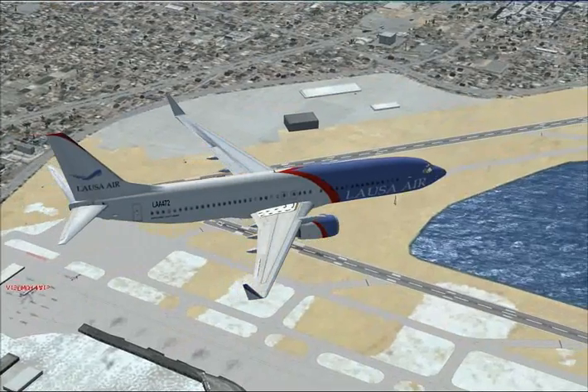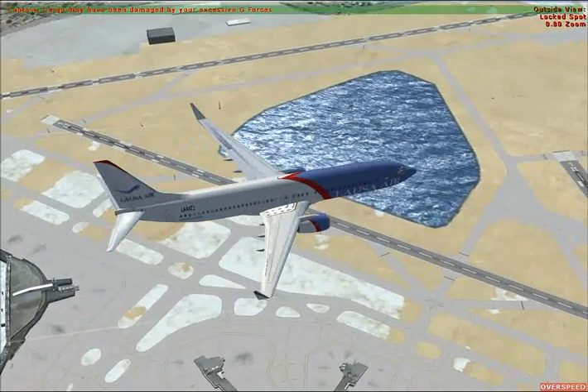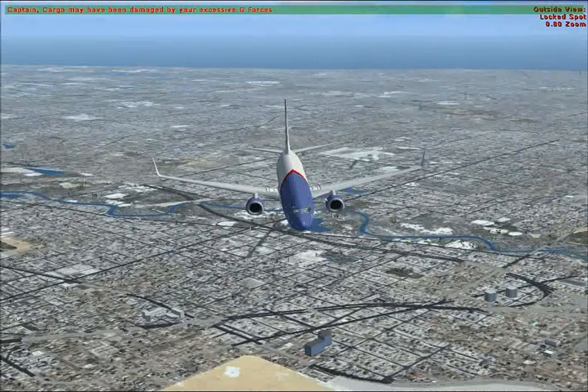Overhead Chicago now, just entering the left downwind. Make that heading 240 — come right 10 degrees, heading 240.